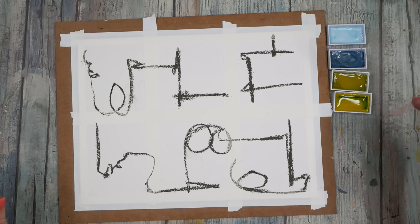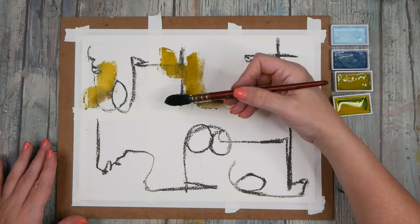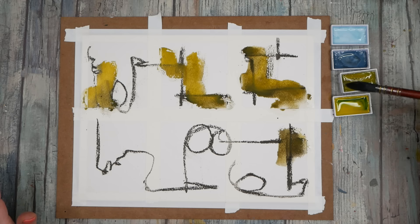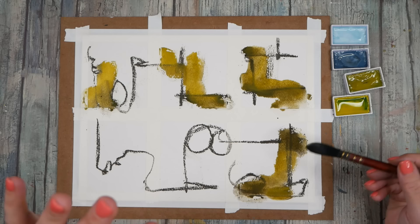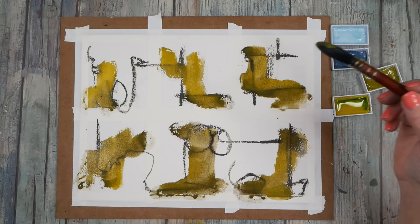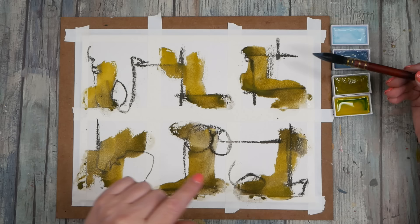I'm going to mix this green gold with this charcoal. The charcoal is water soluble so that will also help me push it around. I like doing stuff like this because I have no idea where we're going — I'm just as surprised as you at the end when we magically make something work. My tip is always to use your least favorite color last, so that saffron yellow is going to get used last.